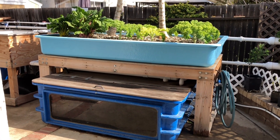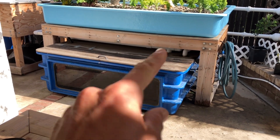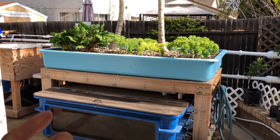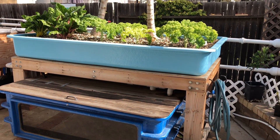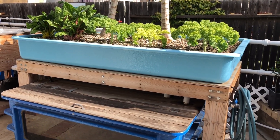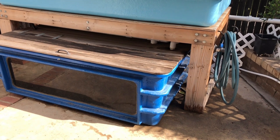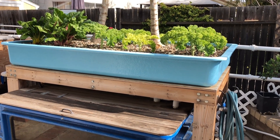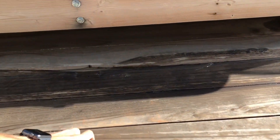We'll start off with the foundation of the aquaponics system, which is the 275-gallon fish tank right there, and an eight-foot by four-foot media-based gravel grow bed. I originally built this system for the 2014 Ventura County Fair — I was asked by the head of the AG department to build one to educate people on aquaponics. After the fair I brought it home and figured it would be a perfect teaching tool to build a whole system around.